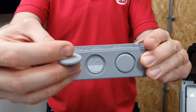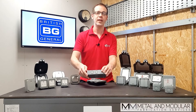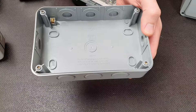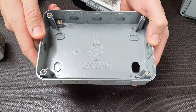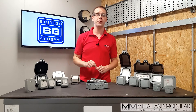Even the mounting box has great installation features, including a wide choice of entry points with knockouts that can simply be pressed out from the inside and pushed back in if you take the wrong one out by mistake. The entry holes can be opened up to 25 millimeters diameter if required. Where the fixings go in the back, there are rubber seals that click into the molding to maintain the all-important IP66 rating.